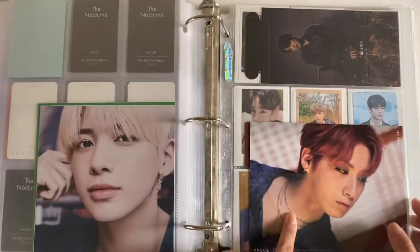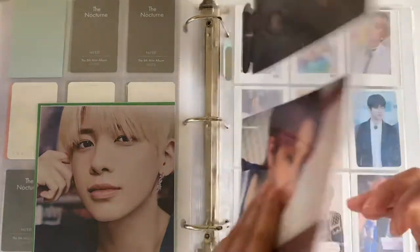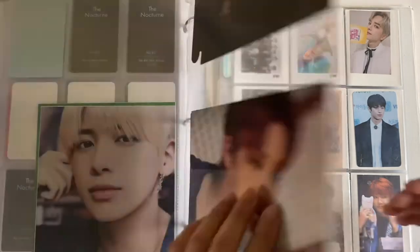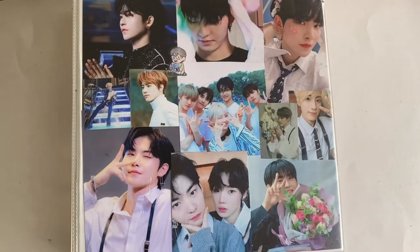I also added some postcards — I thought they were gonna fit in a two-pocket page but they don't, and I was too lazy to put them back in the album so they just live here. I also want to show you guys a binder I've never shown before.